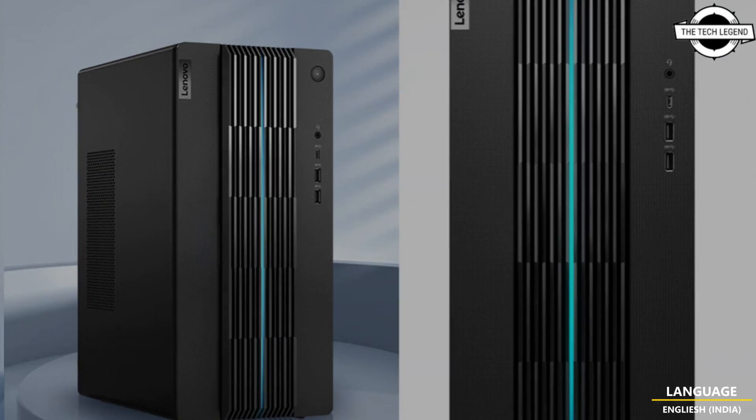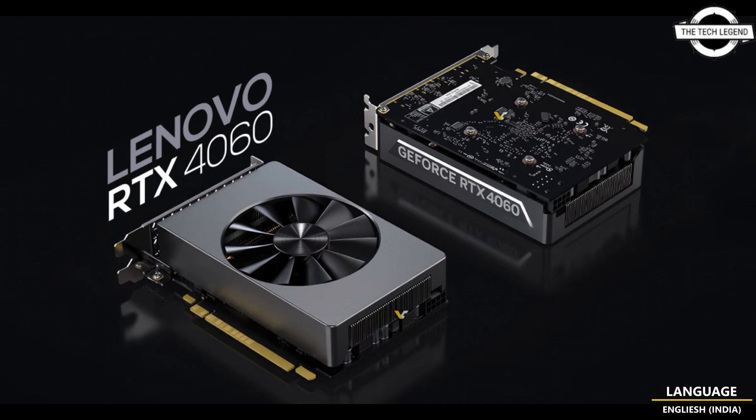The RTX 4060 has been incorporated into a new gaming PC called the Ideacenter Geek Pro 2023, which boasts Intel's 13th Gen Core i3-13400F or Core i7-13700F CPUs from the Raptor Lake series, along with DDR4-3200 memory and a 1TB PCIe Gen 4 SSD. It is available for pre-order at a retail price of $896 USD.